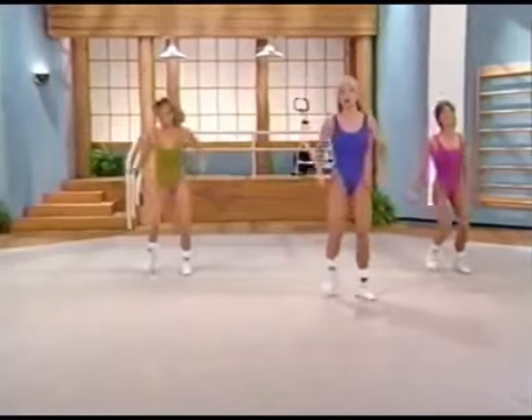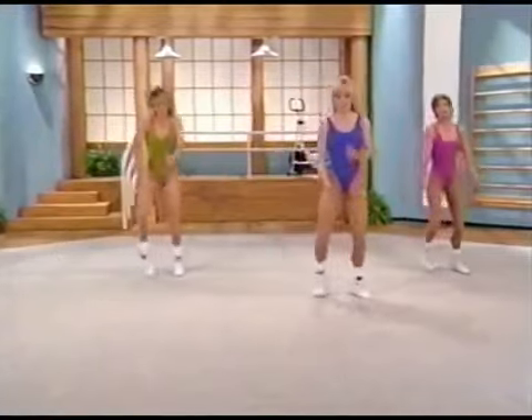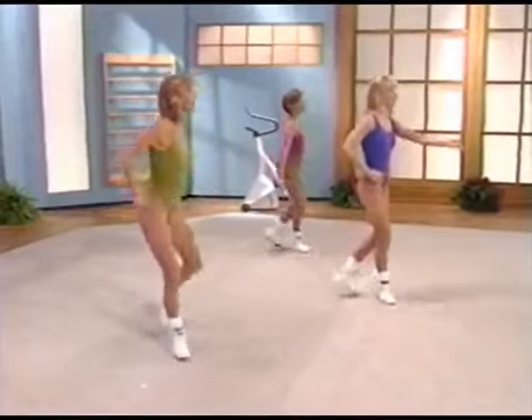This step touch is going to become what's called a grapevine. It'll be a side, back, side, and touch. Let's try it to your right — side, back, side, and touch. Just nice rhythmic movements. Now march it out on your right foot. Nice hearty march.